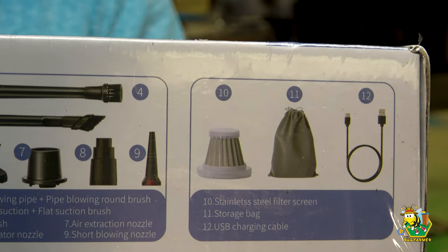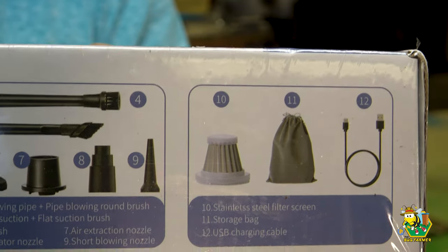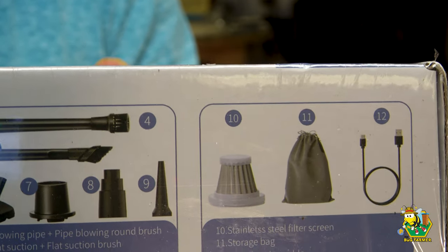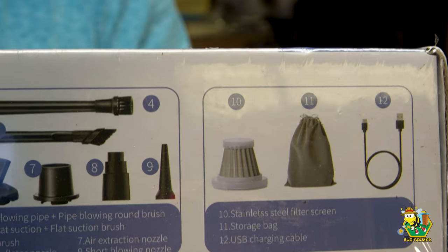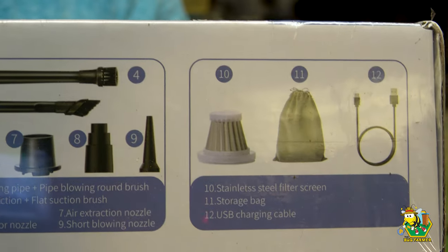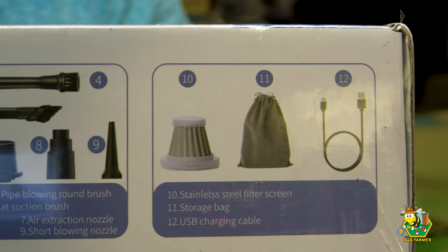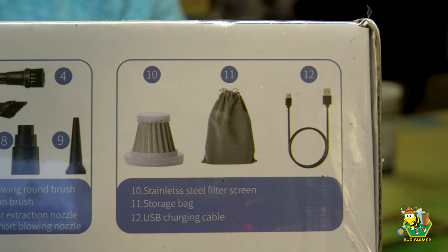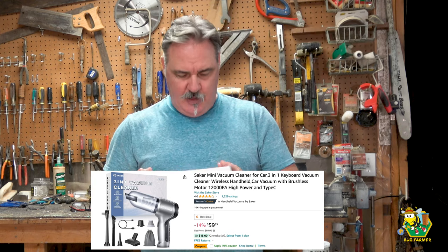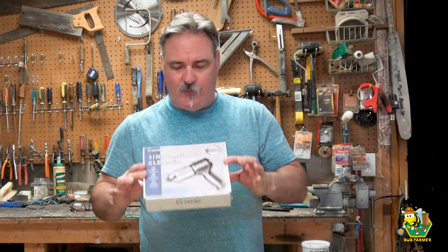It does come with a couple of filters and a USB-C cable. The filters are both cloth and metal. I use the metal one because it can be washed out, and any USB-C cable will work with your phone charger to charge this up. It does have a very good battery life and I can generally do the entire apiary on one charge. This vacuum comes from Saker. The base model cost me about $45 — I'll share the link on Amazon below.